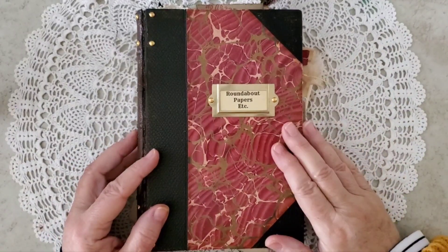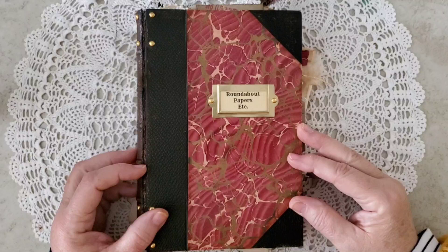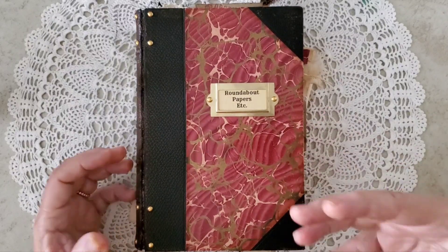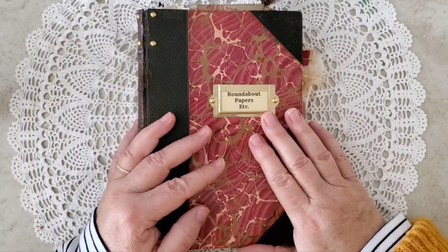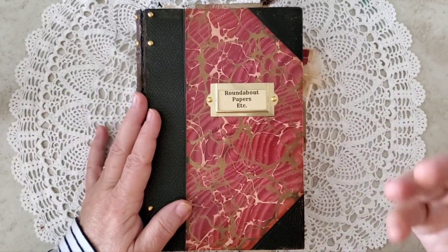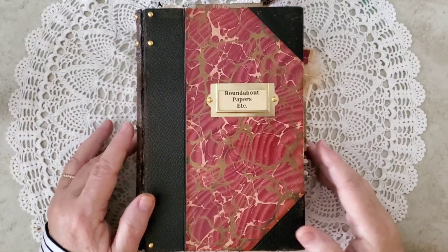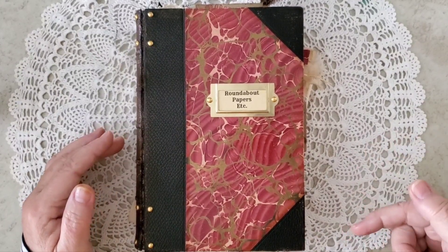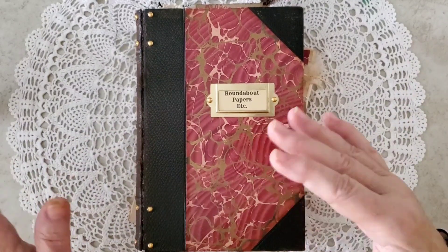Hi there, thanks for joining me. I have a flip through today of a journal I just recently finished. I had a lot of fun with this journal and it seemed to all come together in like the last 36 hours and she just became magical to me. I'm Catherine, by the way, so if you're new here, thank you for joining me. If you hear some noise in the background, I do have a puppy in the room with me and she doesn't understand what shh means.